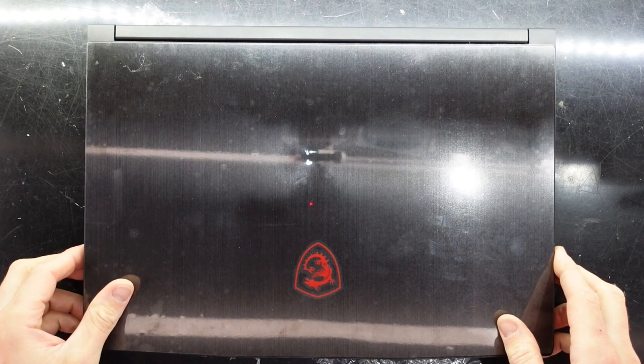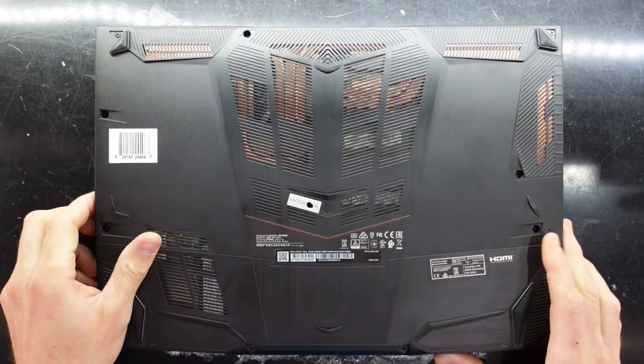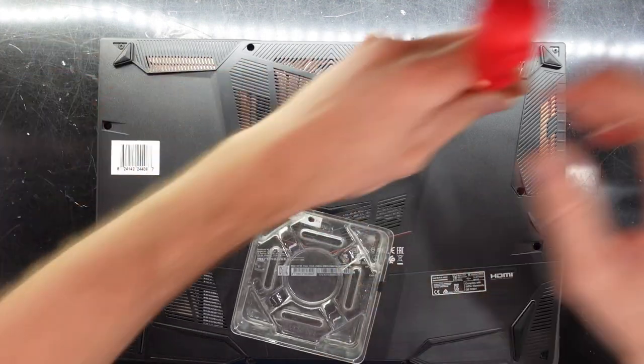G'day! In today's video I'm opening up an MSI GF65 Fin 10UE Edition. This is a very new laptop running the Max P 3060 with an Intel i5-10500H.